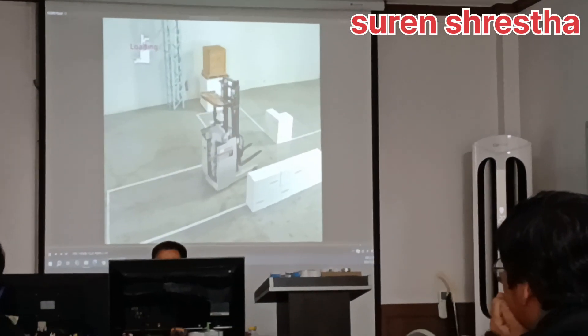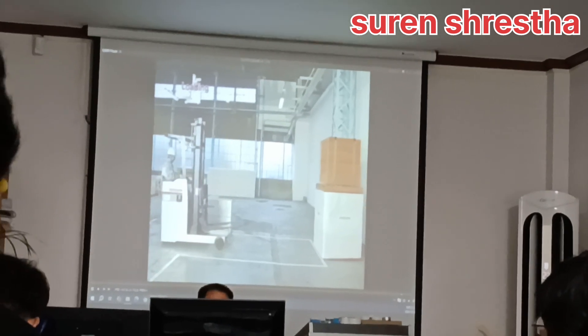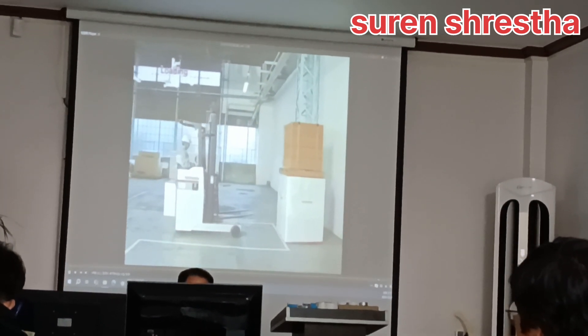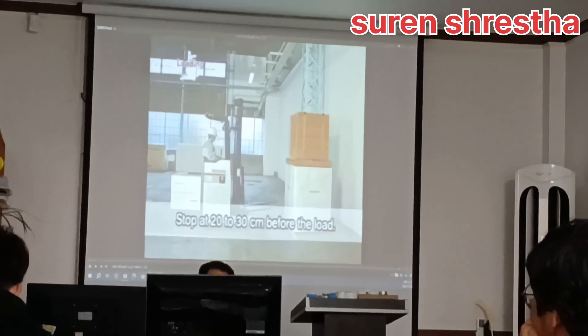Now to loading. Approach and square up to the load. Take your left foot off the brake pedal to stop the forklift at about 20 to 30 centimeters before the load.